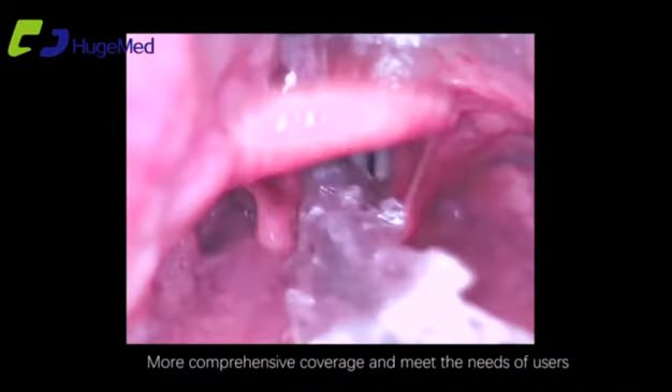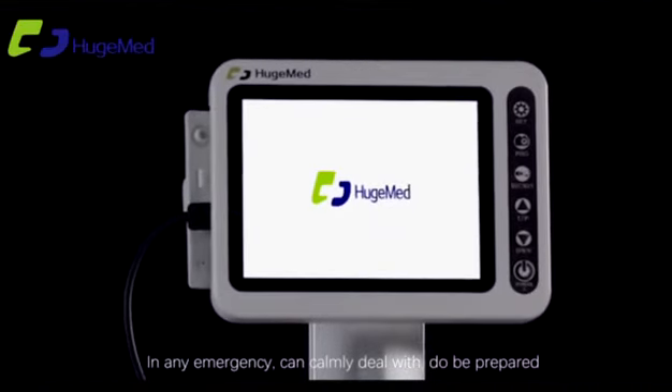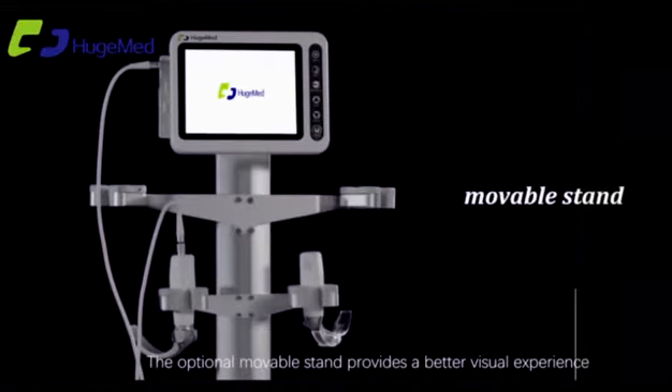These blade options meet the needs of users in any emergency situation. The optional movable stand provides a better visual experience for the operator.